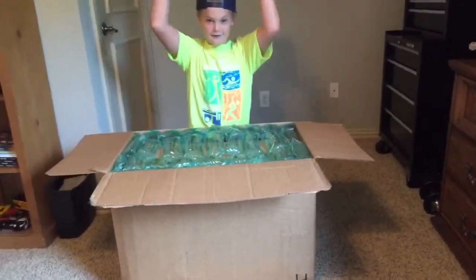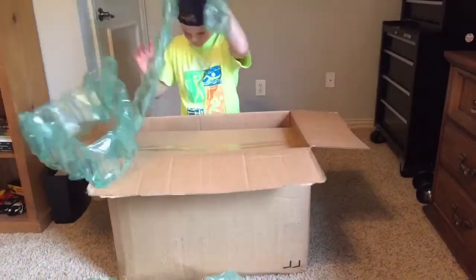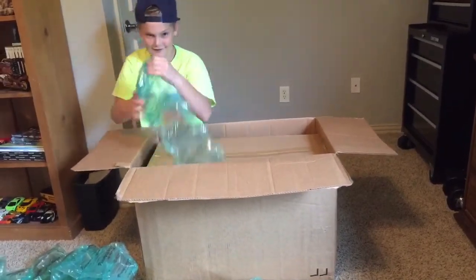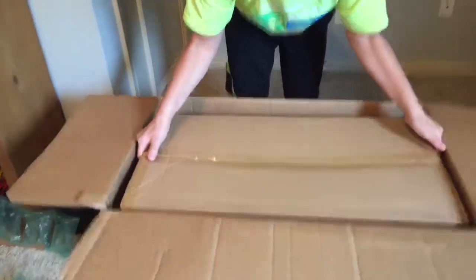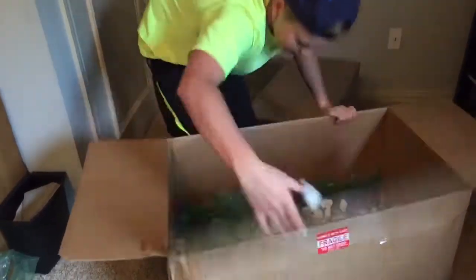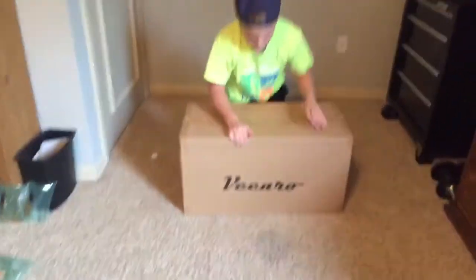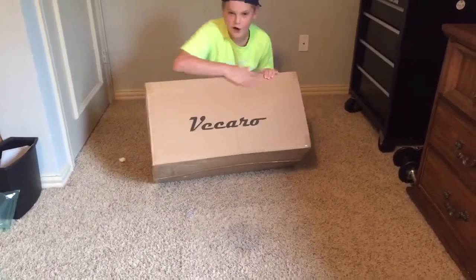Oh look, what the heck — we have a corner. Oh, we have another box. Oh geez, that's a heavy one. That's some nuts. As you can see, we got this — oh, this is a hoverboard! We got this from Vaccaro Lifestyle.